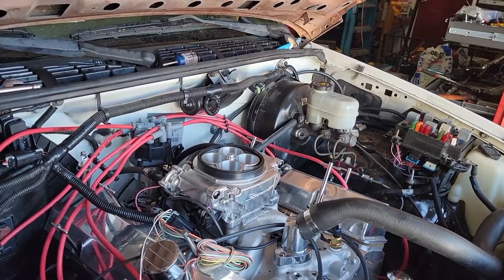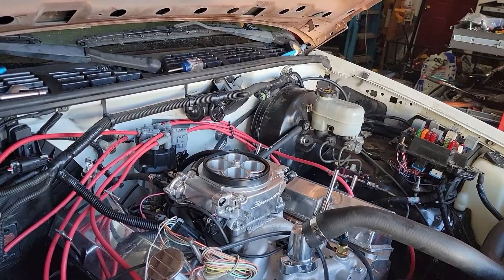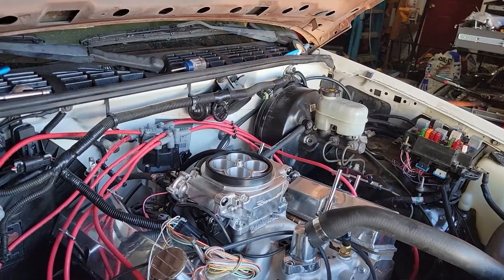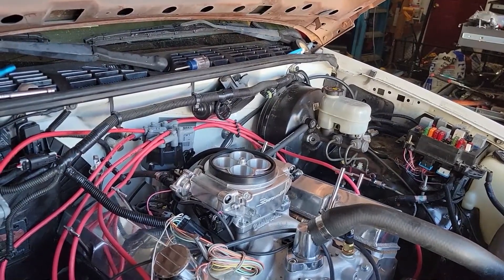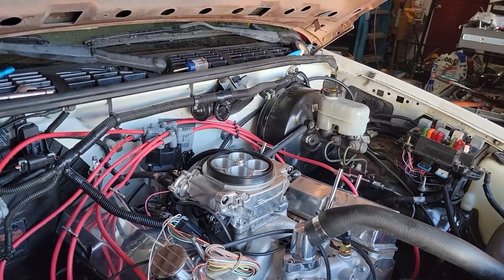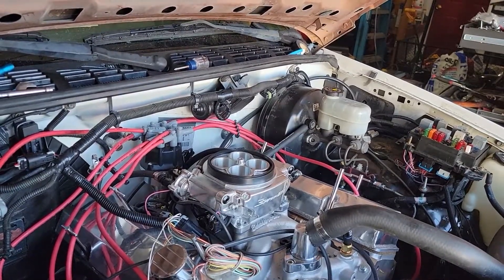I'm going to package it up with the digital dash and send it back to Holley. They already sent me the shipping label. It's going to be out for three weeks to a month before I can get it back and reinstalled. Hopefully there's just an error somewhere inside the Holley unit itself.